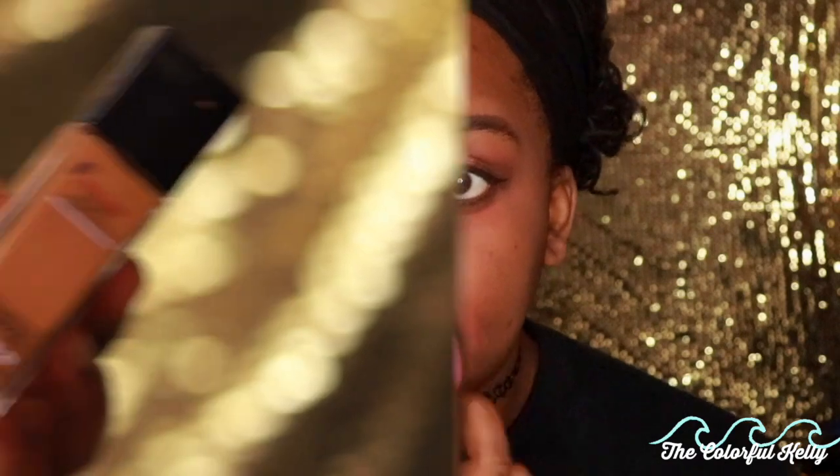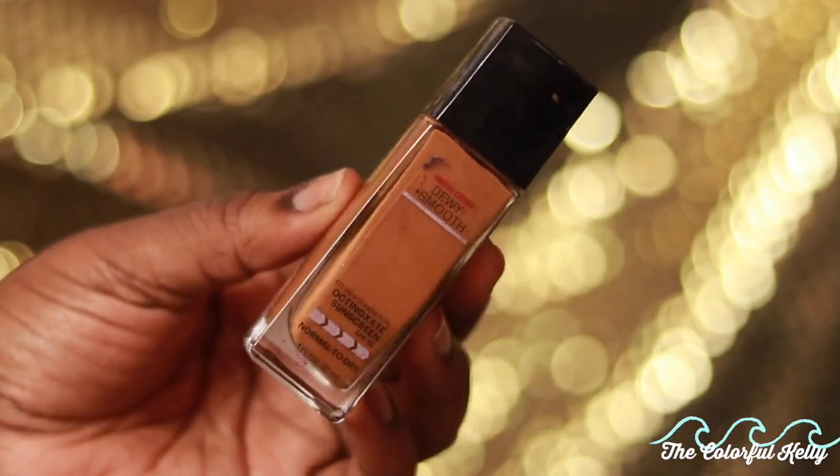Now moving on to the face, which is why we're all here. The first step in preventing flashback and looking ashy is color correction. If you have hyperpigmentation, dark spots, whatever you want to call it, you have to color correct. I'm using the LA Girl Pro Conceal in orange, putting it underneath my eye and around my mouth where I have some hyperpigmentation, and blending that in with my beauty blender. If you have really dark pigmentation you'll need an even darker color corrector.